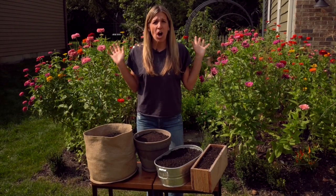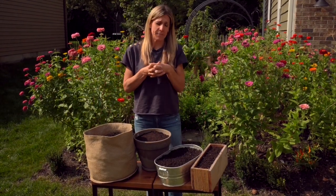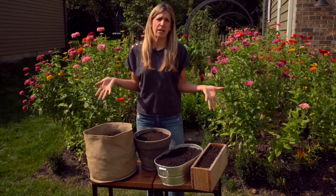I am so excited I can hardly contain myself. I mean, look at all these containers. Are you excited?